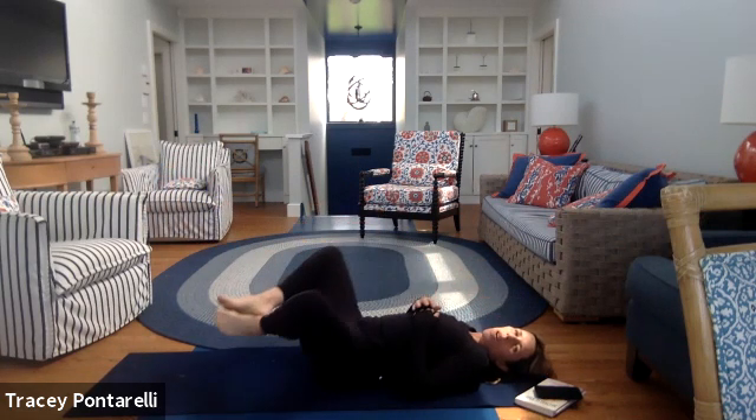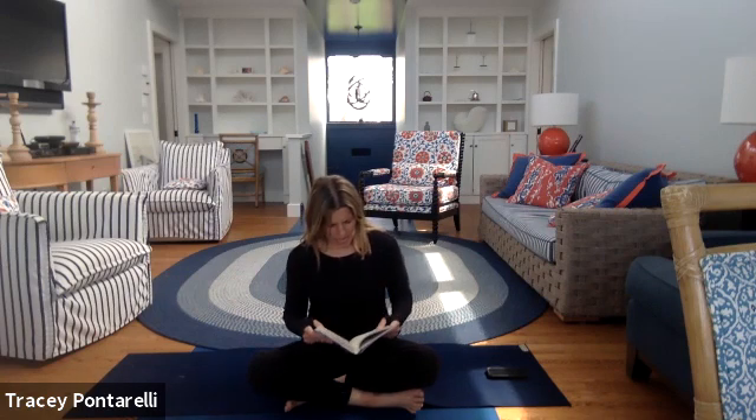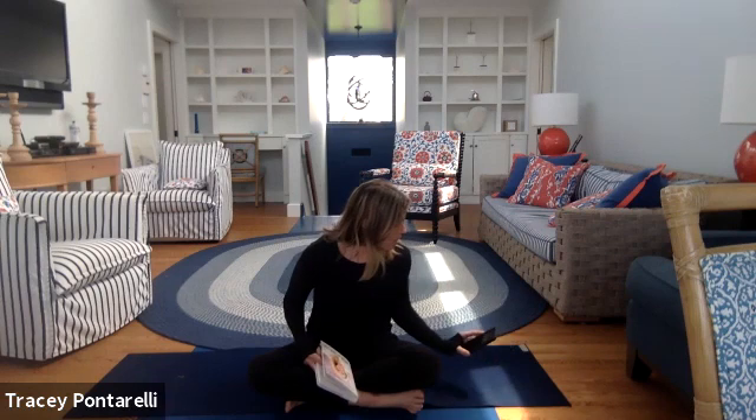Hug your knees into your chest. Bring your toes together and knees apart. Left hand comes onto your heart, right hand settles on your belly. Close your eyes and just breathe. We've been reading the book Super Attractor by Gabby Bernstein together as a group — it's one of my favorite books, my second time reading it. There's a chapter called 'There's More Than Enough to Go Around.'